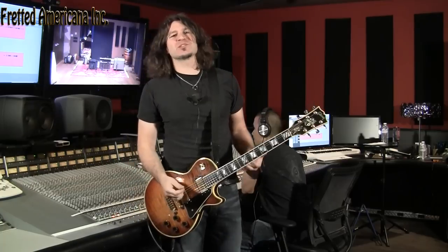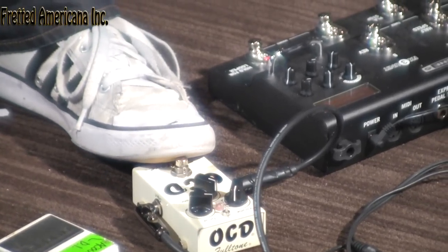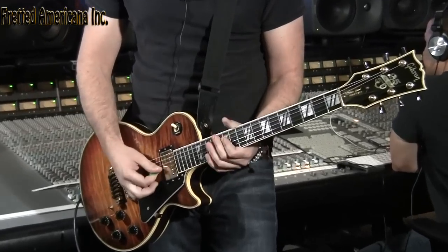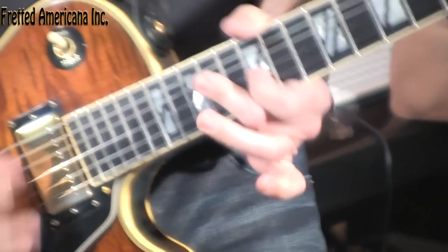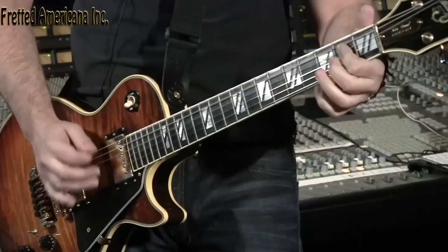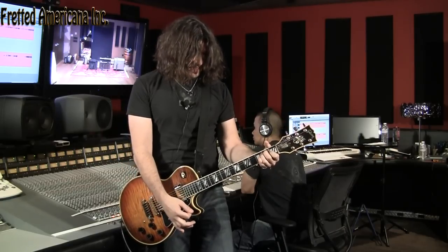I want you to hear what an overdrive pedal sounds like with a clean sound, and you can hear what the guitar sounds like with many different setups going. So I'm going to put it on a little bit. This is the neck pickup. Now without the pedal.